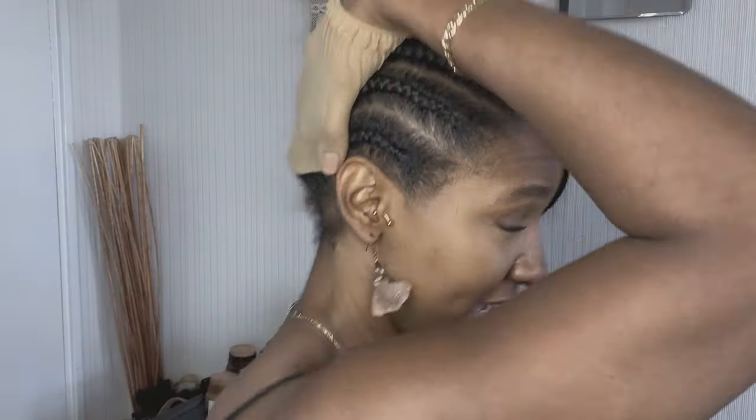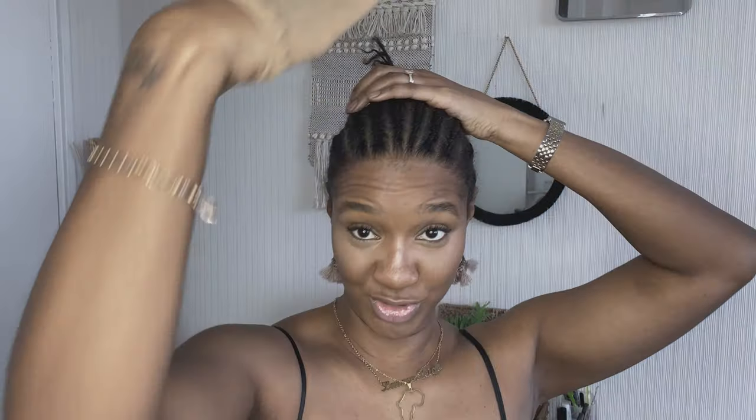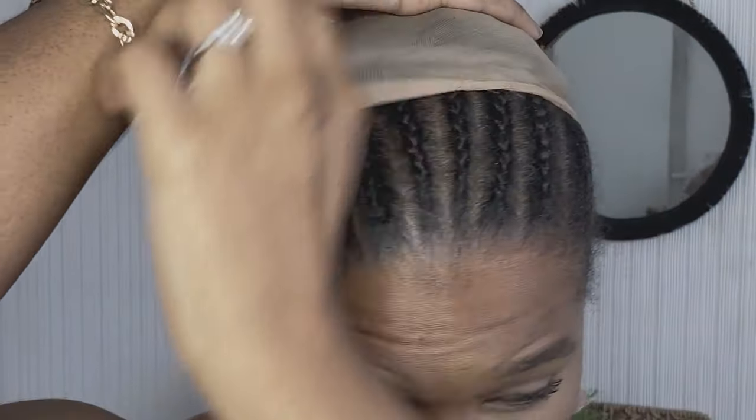First, you're going to want to take your stocking cap and fit all that hair into it. Pull your hair up at the back, hold it over your hand, put it on top of your head, hold the hair in place, and then pull the wig cap down around like this.